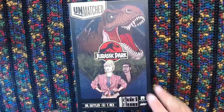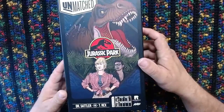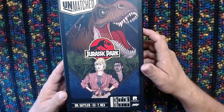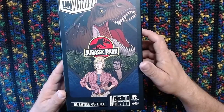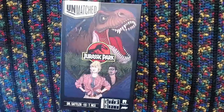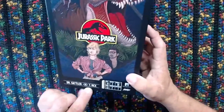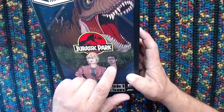We'll go ahead and get going here. This is the newest Unmatched set. We have had a bunch of Unmatched sets all just kind of happen in a very short span from each other, just because of the way that COVID kind of messed up distribution and things with the licenses. So they're just running these all out here. This is the newest one - Dr. Sattler versus the T-Rex. You see Dr. Sattler and Ian Malcolm versus this T-Rex.